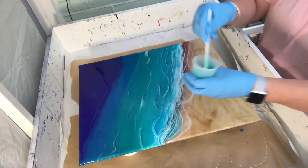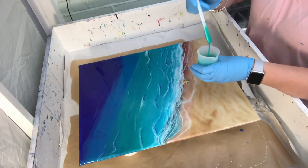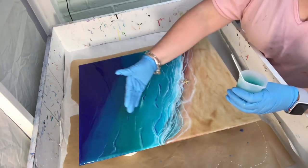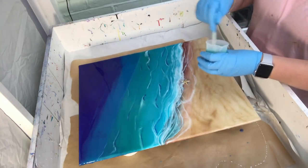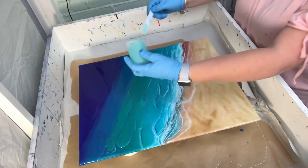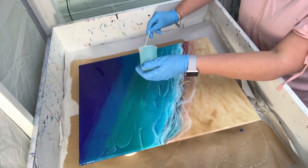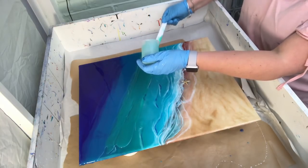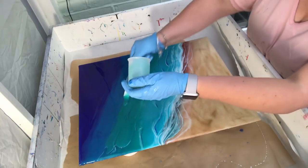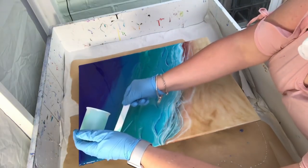I'm just going to check — I think I'll add a tiny little bit more. I have to be careful to make sure it's not going to come past here. Now I start to consider whether I've applied enough resin because I didn't want to over-commit, so I went leaner. It'll be interesting to see if it's going to be enough or if I have to mix a little bit more. I really hate wasting resin.